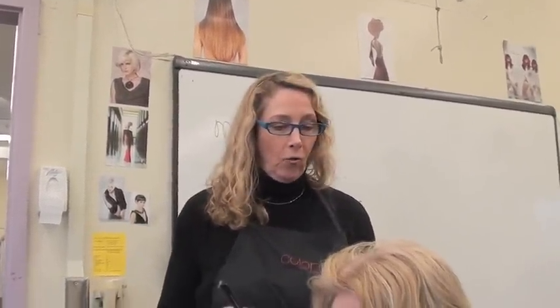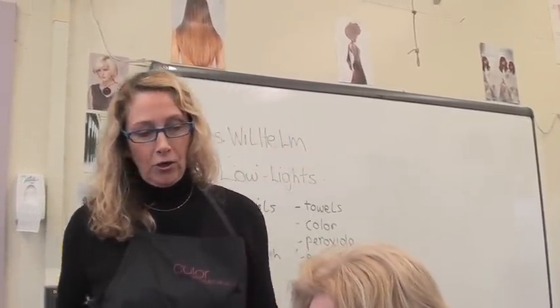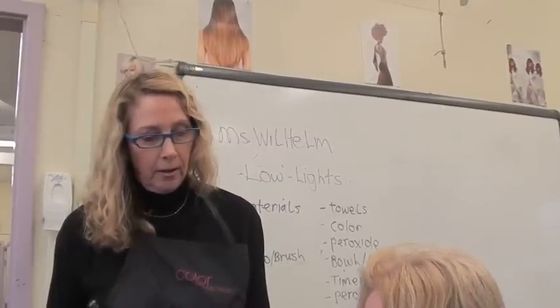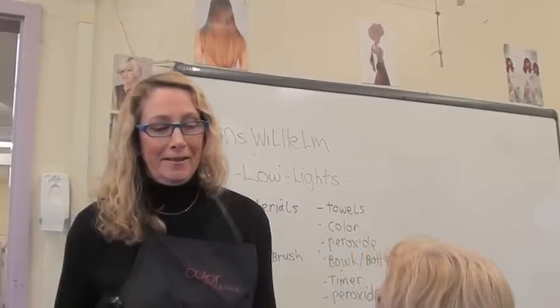We discussed what we were going to do. She's had low lights before, and when your hair's really porous, it's going to grab the color. She said it turned really dark one time she did it. They used the new color for Beth Minard, which is supposed to be a semi-permanent, but for some reason it became permanent on her hair.